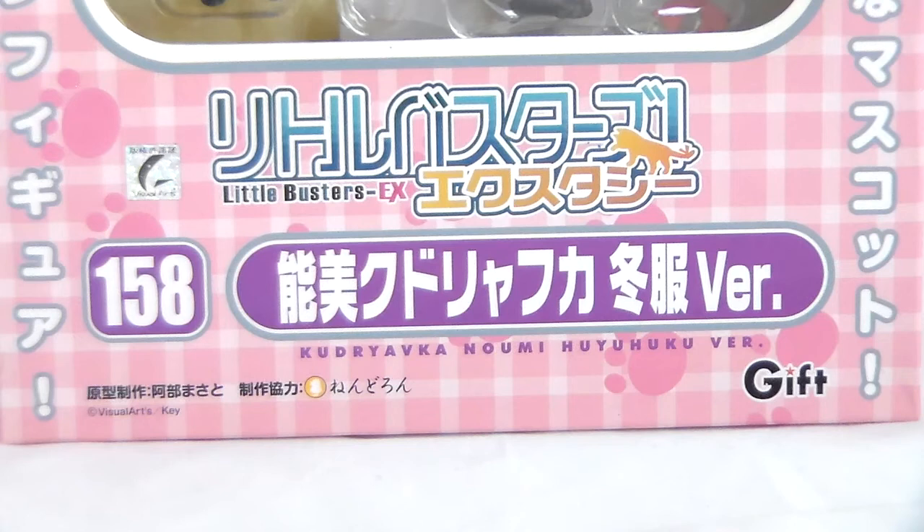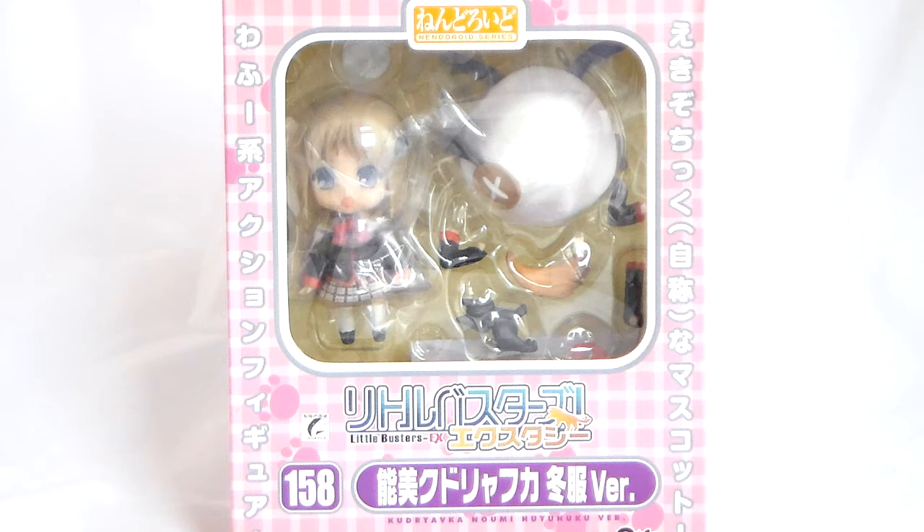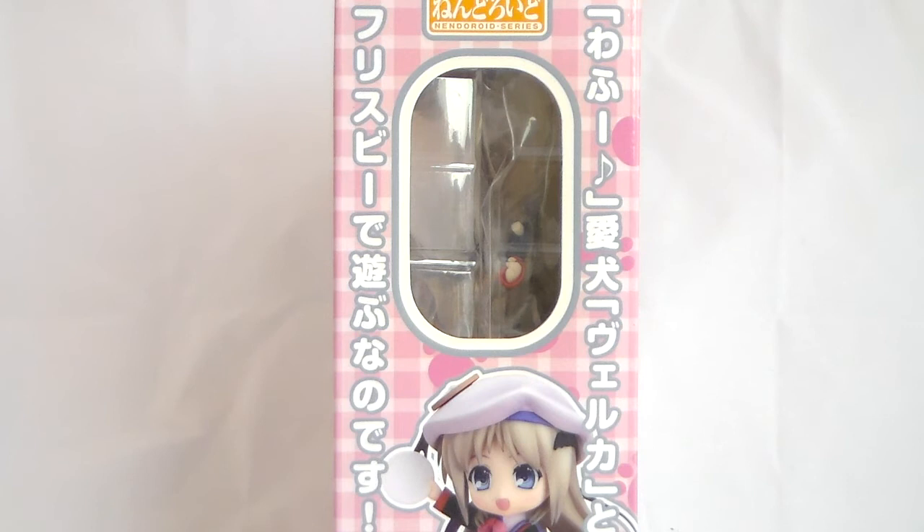The sculptor for this figure is someone called Abe Masato, which I found really funny that the sculptor of the Kud Nendoroid was someone called Masato. But there is also the GIFT logo, since this Nendoroid was in collaboration with GIFT.